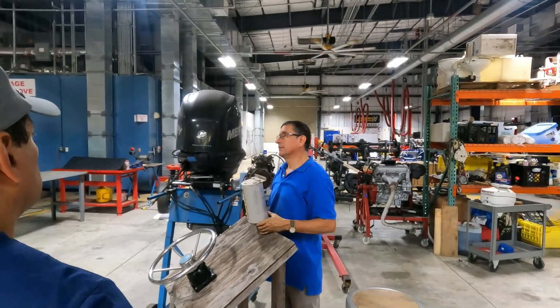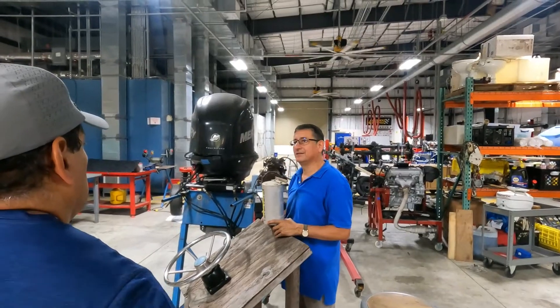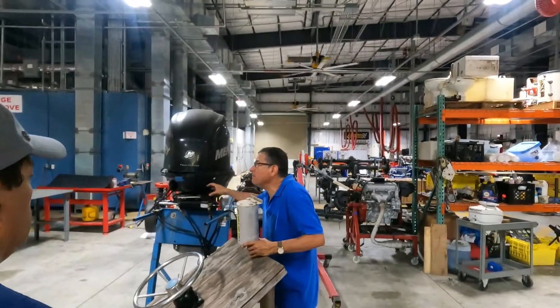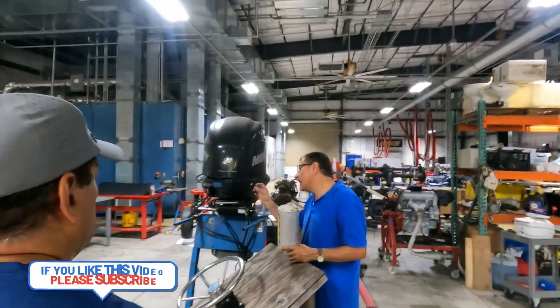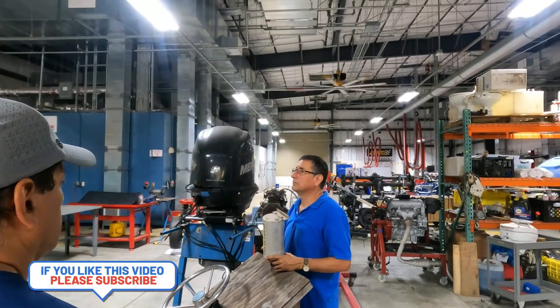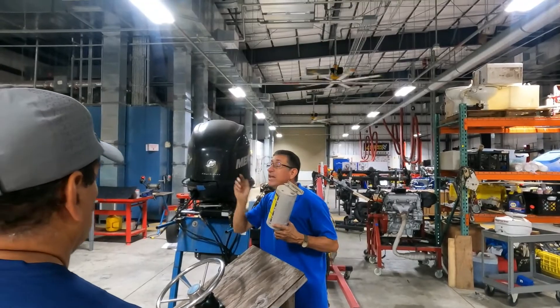This is the reservoir. In my opinion, the reservoir should be mandatory — doesn't matter if I have a simple boat. You cut it and you insert in series a reservoir. Let's go to the other board and I'll show how it's connected.